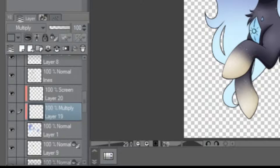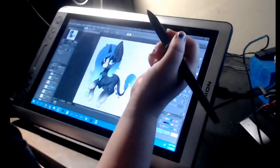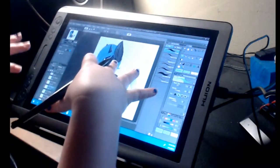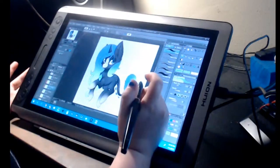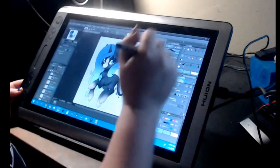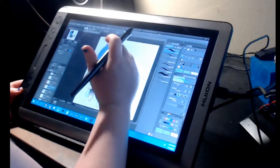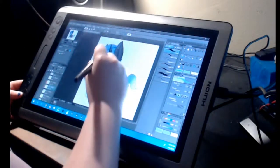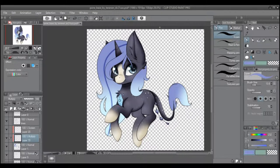Both layers are clipped — one is multiply and one is screen. You can change the mood with these. I usually just select the color of the base of the hair, which I'll probably change later, because if I just do this, it looks better up here than down here.